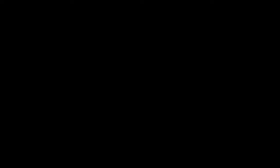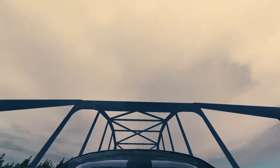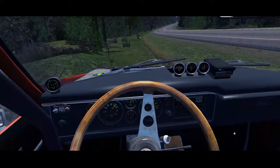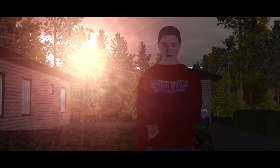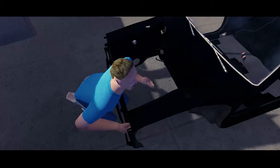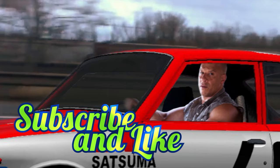Show your Satsuma to the world. Record yourself driving your Satsuma, provide it with your nickname and save files uploaded on Google Drive or similar. Send me a link by email — I will pick the most interesting Satsuma builds and make a top of the best and worst ones so you can rate them. Like this video and subscribe to the channel. My name is Don. Take your Satsuma to the inspection and stay well. I will see you next time.